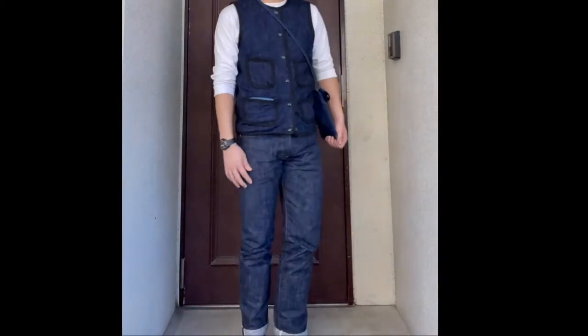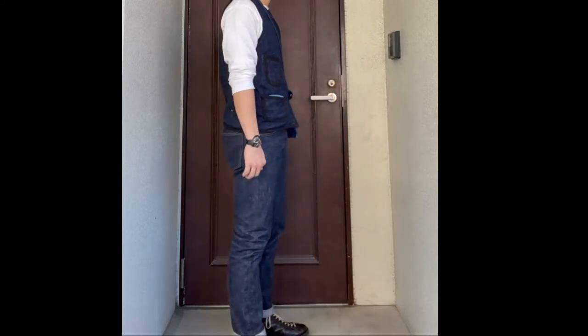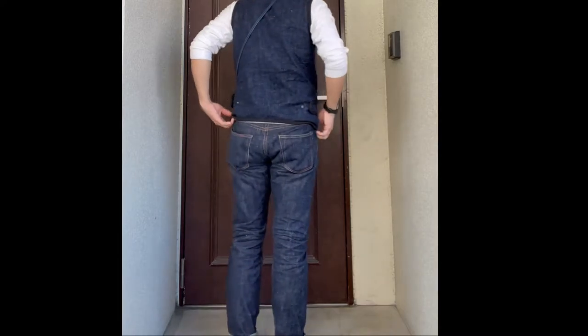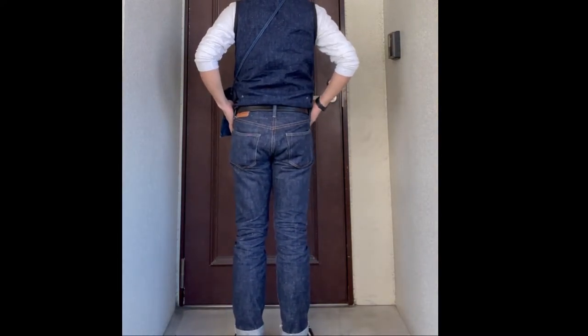And now I'm wearing the jeans. My height is 1.7 meters, so maybe not that tall. The silhouette is not that straight — it's quite tapered, so yeah, I like the silhouette.